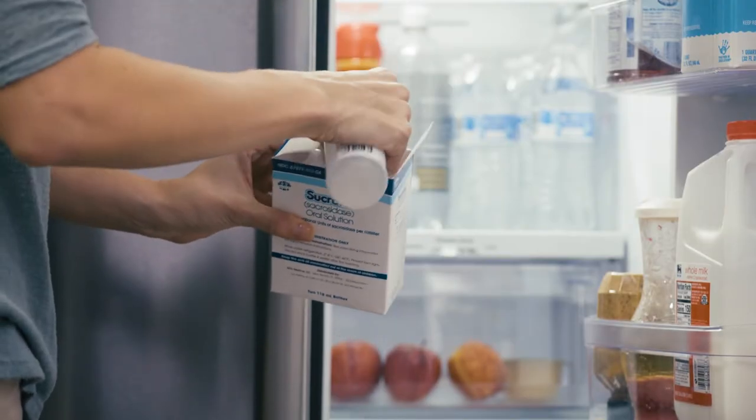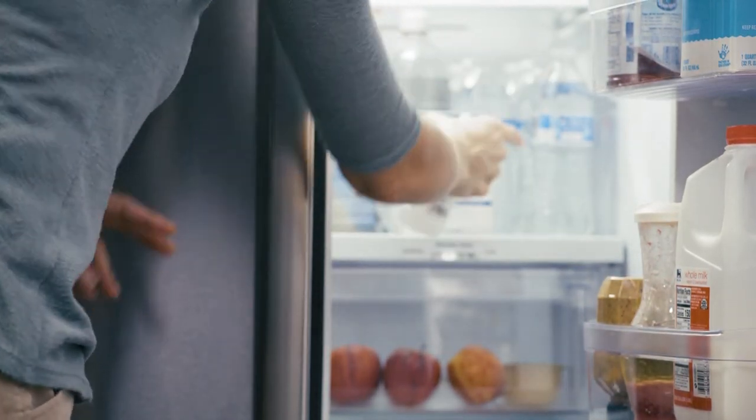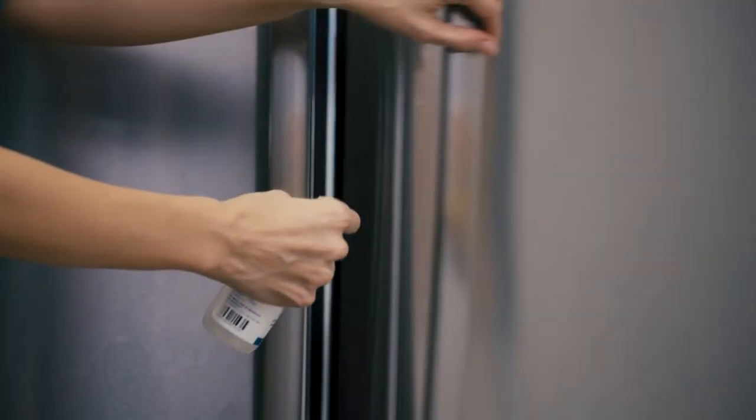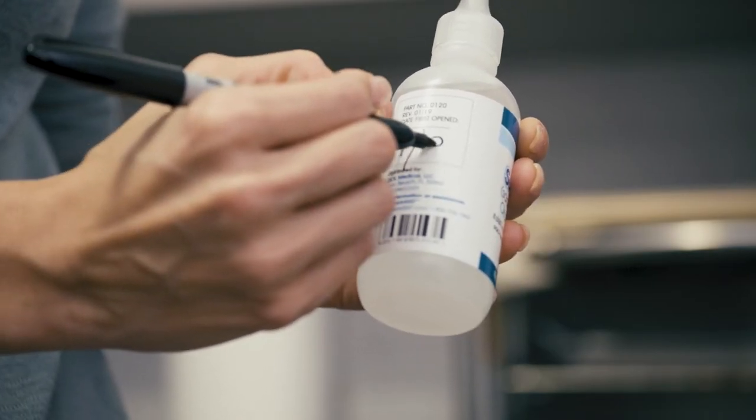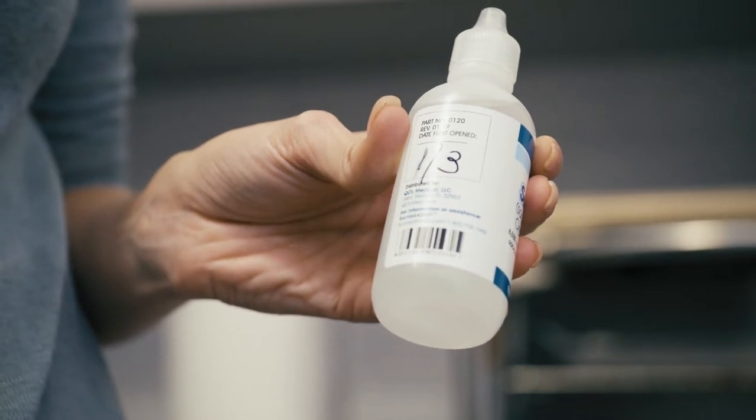Sucrade comes in a box with two bottles and a measuring scoop. When you are ready to eat a snack or meal, take one of the Sucrade bottles and the 1 milliliter measuring scoop out of the refrigerator. Sucrade does not contain any preservatives, so it's recommended that you discard a Sucrade bottle four weeks after you first open it. It's a good idea to write the date on the Sucrade bottle when it is first opened.